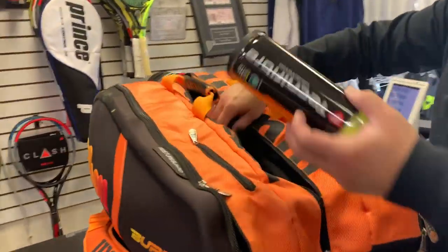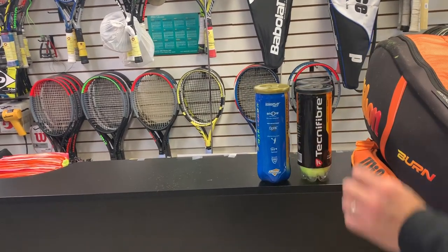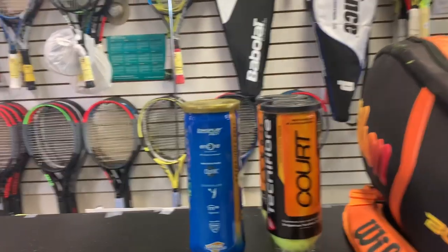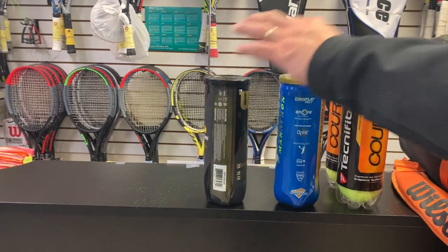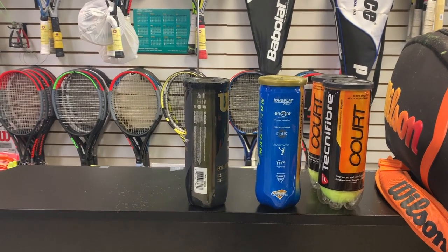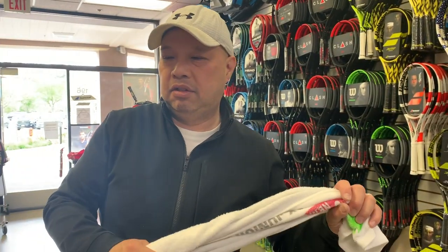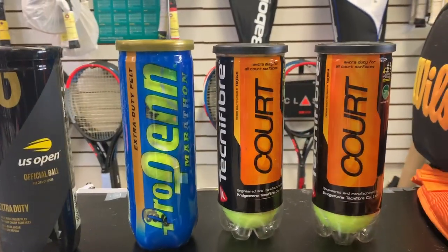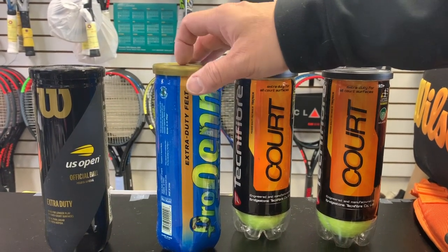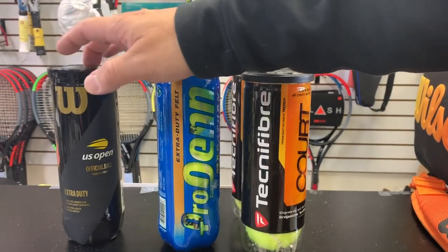Next big compartment — this is where I keep my balls. I've got different kinds depending on how I feel. Right now I'm testing out Tecnifibre balls, which is actually a really good ball. It plays just like either of these two — probably more like the US Open ball because it comes out of the same factory. My go-to is always the US Open ball; I love the feel and it's easier on my arm. If I'm feeling fast and playing someone who doesn't hit very hard, I like the Pro Penn Marathons because they're a little harder and faster.